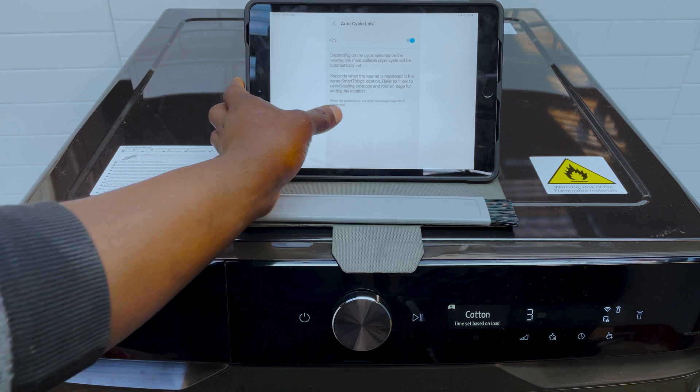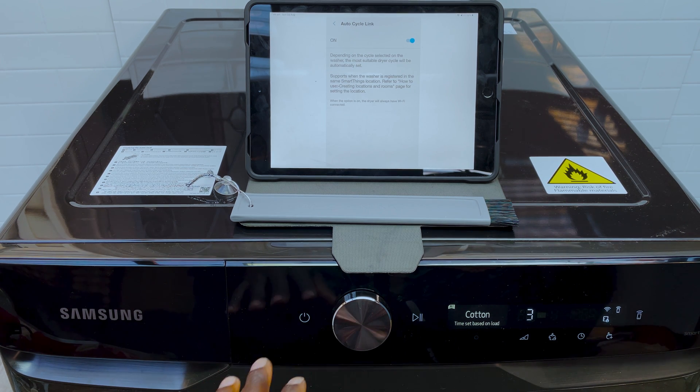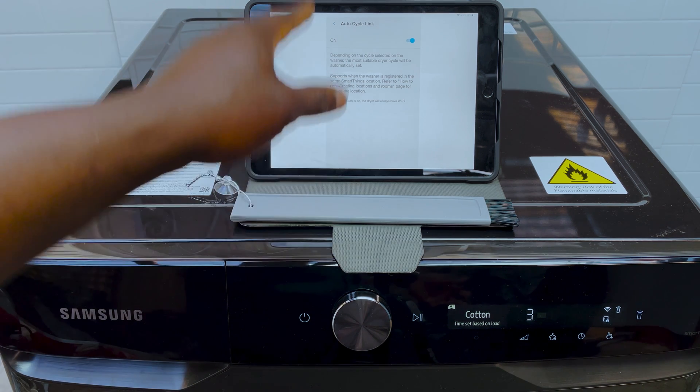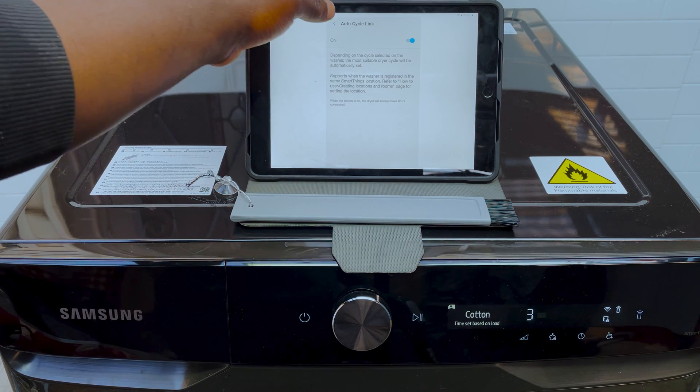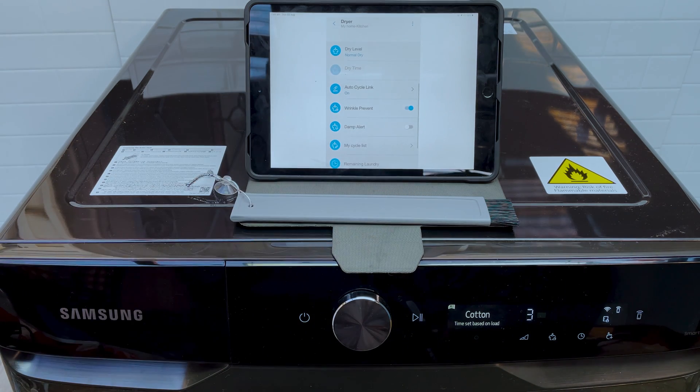Then there's Auto Cycle Link. If you've got a washer and a dryer, you can link them together — as I showed in a previous video about the 16 kilo washing machine that comes with this dryer, there's a cable that connects both of them. When you finish your wash cycle, you can take the clothes straight from the washing machine and put them in the dryer, and it'll know exactly what cycle it needs to do to dry your clothes. Pretty cool.